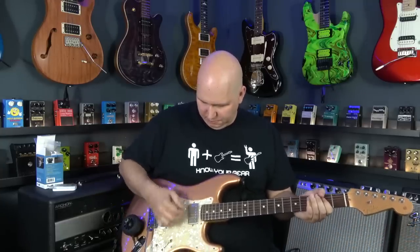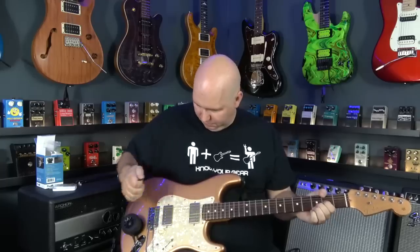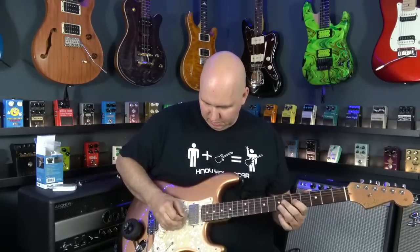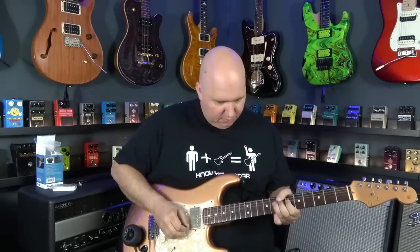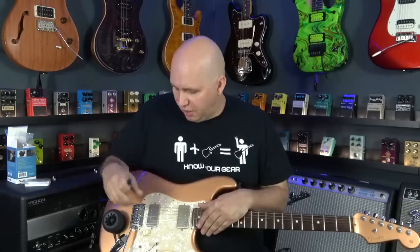It also has chorus and overdrive. There is no volume control on this amplifier. You plug it in and that's the volume you get.